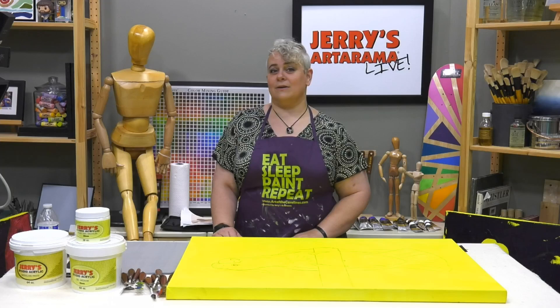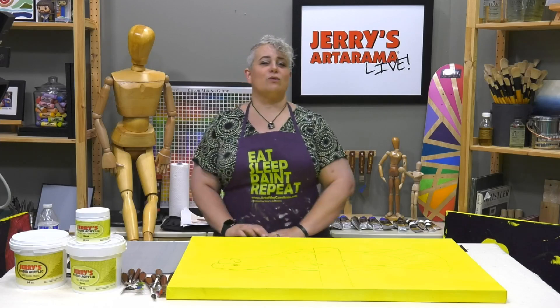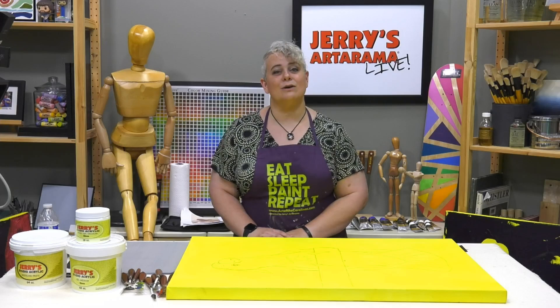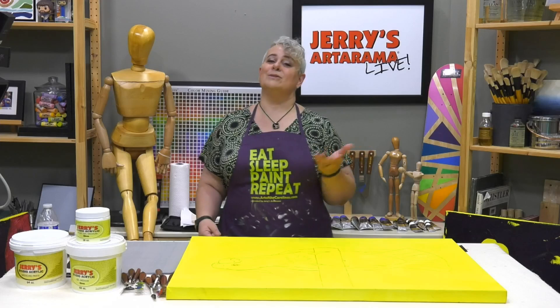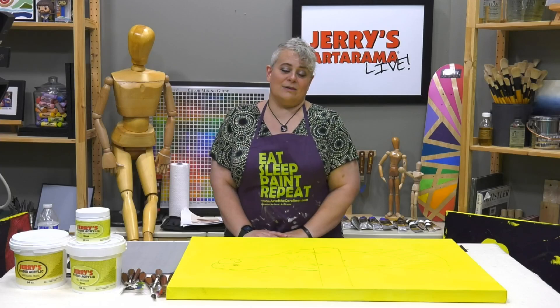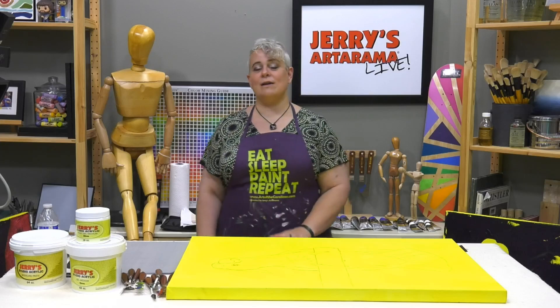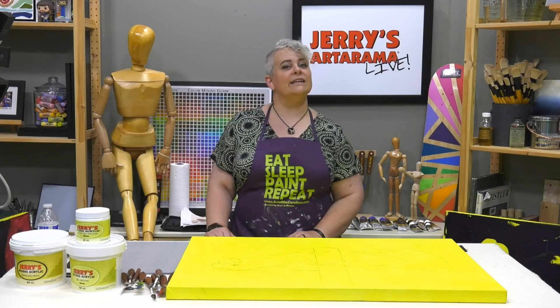316 people have tried to join our Facebook Live group — that's Jerry's Live in the group section on Facebook. You do have to answer a question; you just have to answer it for them to approve you, because otherwise it could be a robot or someone being set up for a group they don't want to be in. So those 316 of you — go back and answer that question to become a member of our friendly little community.